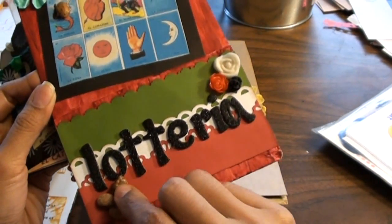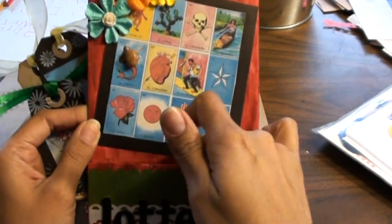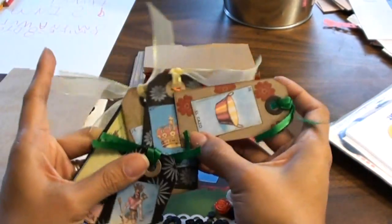So I added a couple of pinto beans on my layout for her. I turned this side into a pocket so I could add some tags.